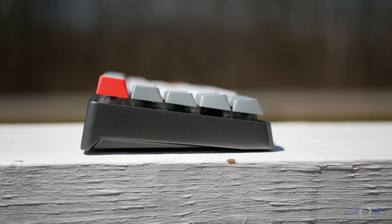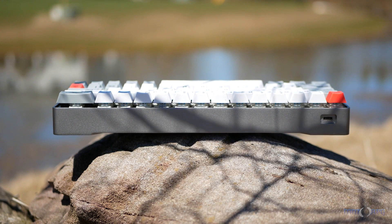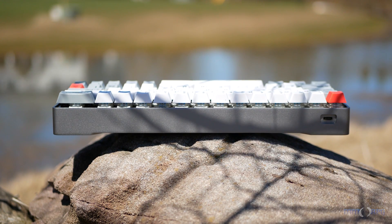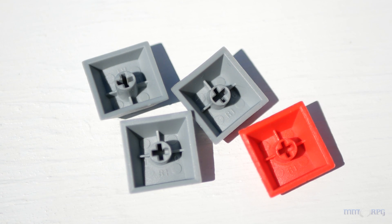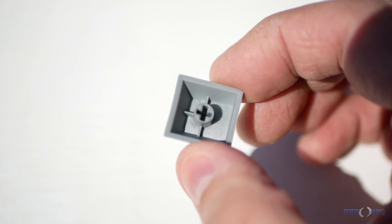The model we were sent doesn't have any branding whatsoever, but I have heard of some models having the Sewino logo on the underside. The aluminum case also lends it a nice two and a half pound weight and really eliminates any flex you might experience. It features a nice set of PBT keycaps, which are more durable and resistant to shine and just feel much better to type on.